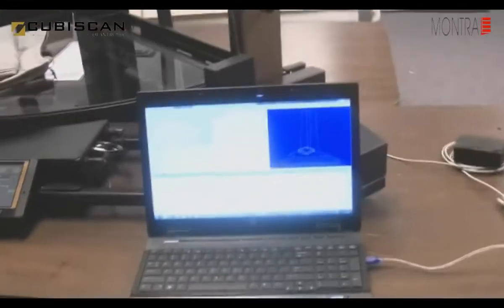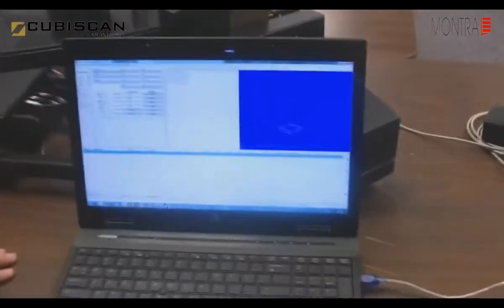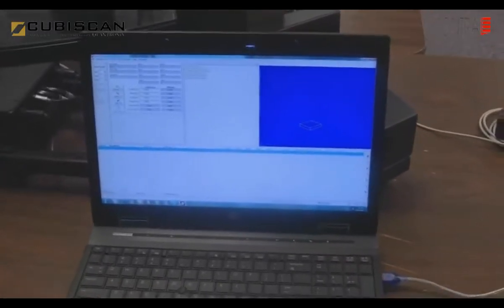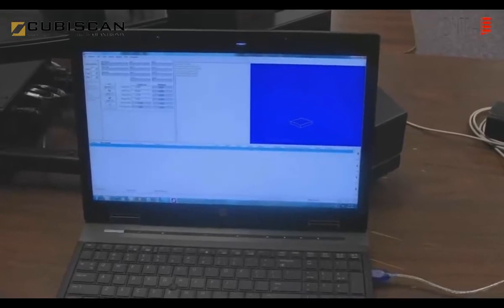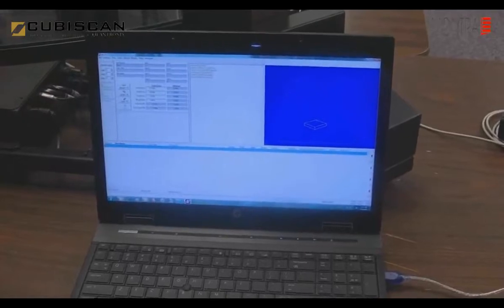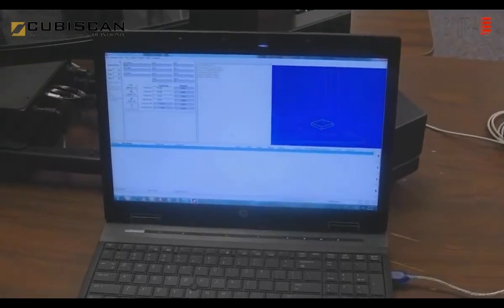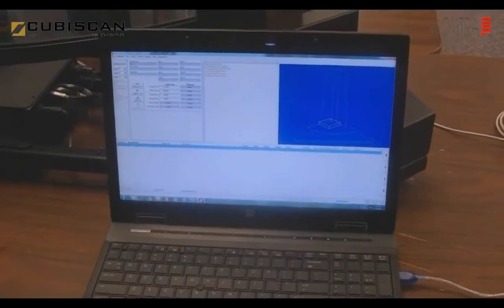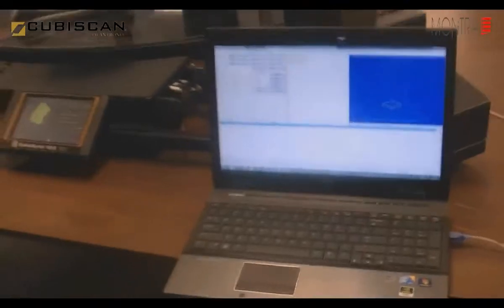Thank you for your interest in the Cubiscan 125. I'd also like to show you a few things about the software — this is the software program that will collect and utilize your cube and weight data. You can import your existing master database file, dump it into our Cubit software program, which will collect it, and then later export that cube and weight data into something as simple as an Excel spreadsheet or your third-party warehouse management system. Thank you very much, and please let us know if you have any questions.